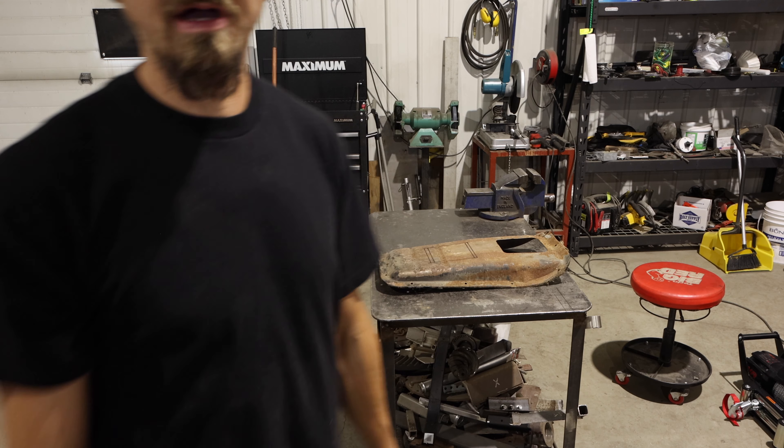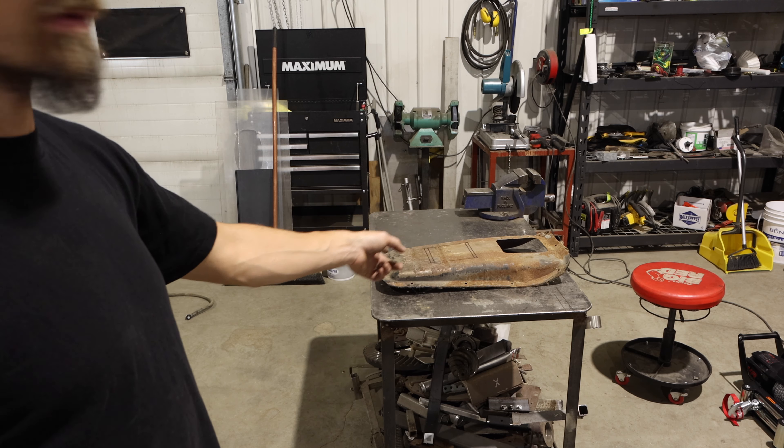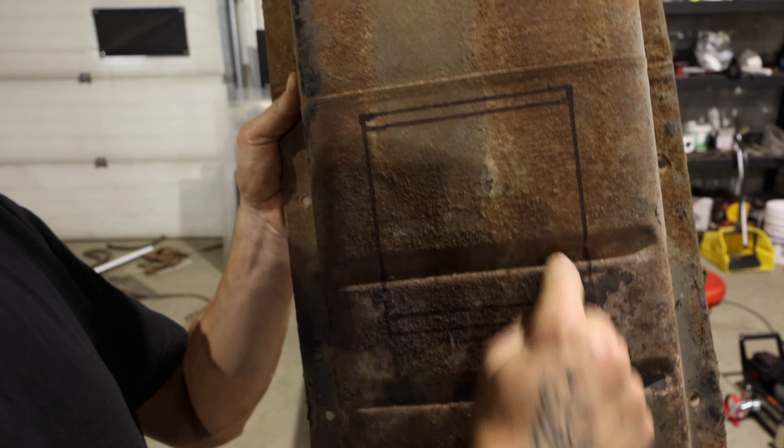Okay, we got that cleaned up and the wiring out of the way. We're going to take the grinder and chop this inside square out right along there, then test fit it and see what we got.